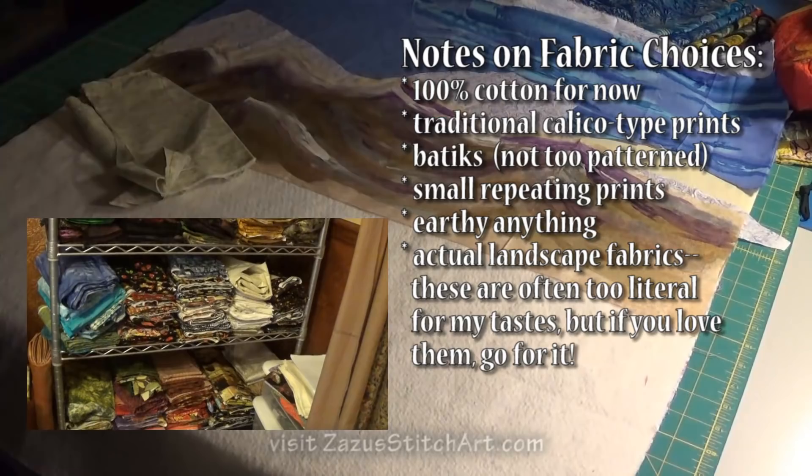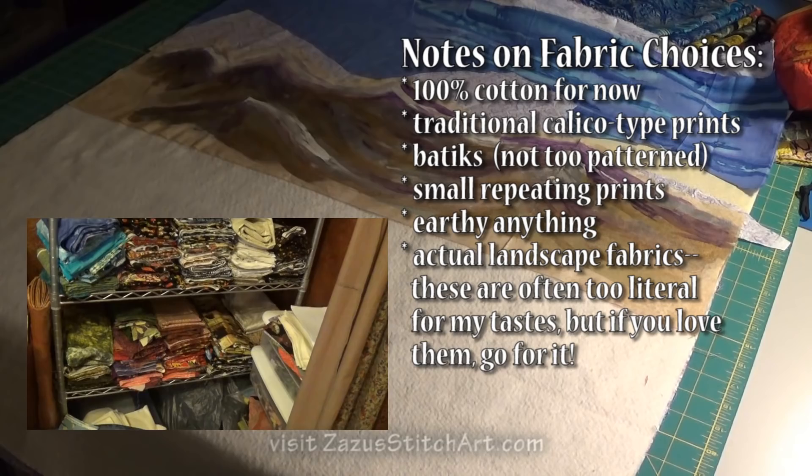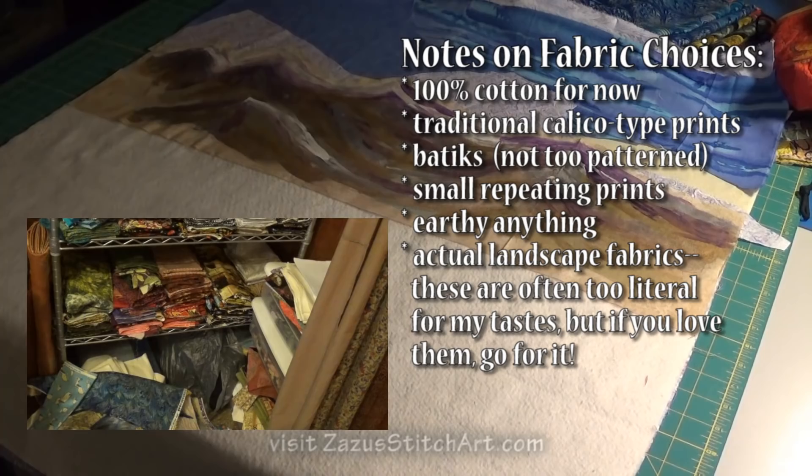In general, I would say that I have the fewest fabrics now that I've had in a very long time, which is by design. I've been trying to use up a lot of my fabrics and not really replace them.